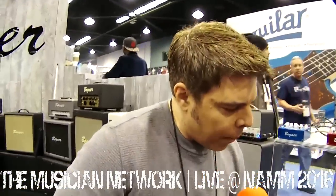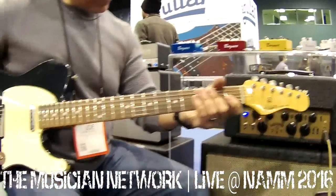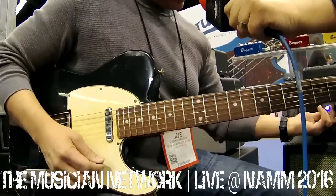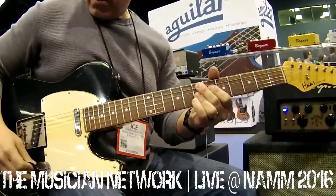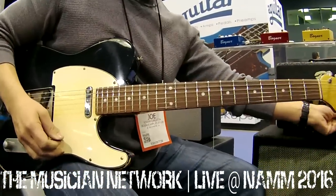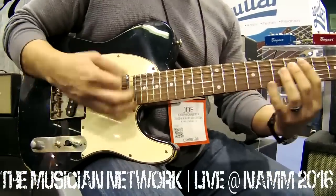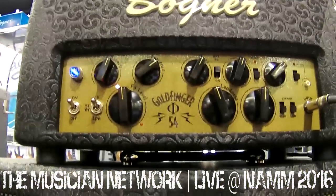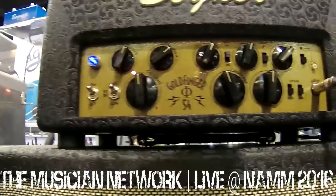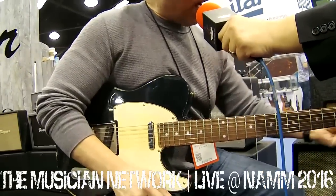I'll demonstrate all of it and give you a couple of sounds to show what it's able to do. Right now this is in 6L6 high mode, so you're getting about 33 watts. It's pretty clean — you get a lot of headroom here. I don't have the gain up too high. You can hear it's a really cool, clean sound — great for the Telecaster.